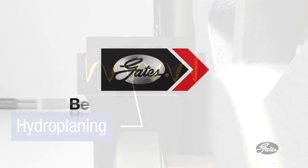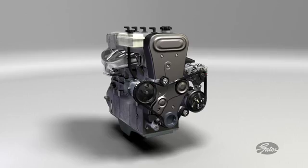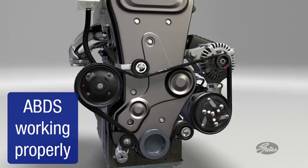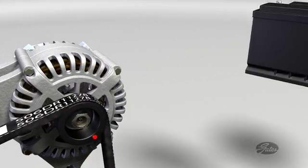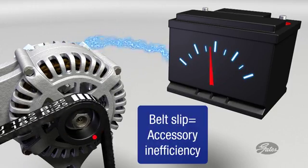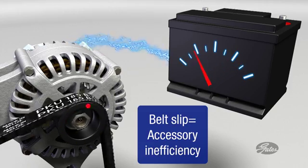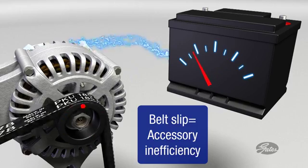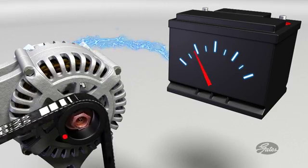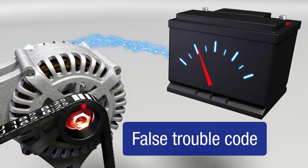Each accessory powered by the ABDS has its own job to do and relies on a smooth and steady source of drive power. When the ABD system is working properly, all accessories are running as they should. The alternator, as an example, will be spinning at the design speed, creating electricity to power the vehicle and recharge the battery. As the belt slips, all of the accessories operate at a diminished output. The amount of electricity produced by the alternator will fluctuate with belt slip. This may lead the motorist to conclude that they have a bad battery or alternator, when the problem is actually a worn belt or tensioner. The check engine light may even come on with an unrelated trouble code. The accessories are inefficient and their life will be shortened by the additional stress placed on them.